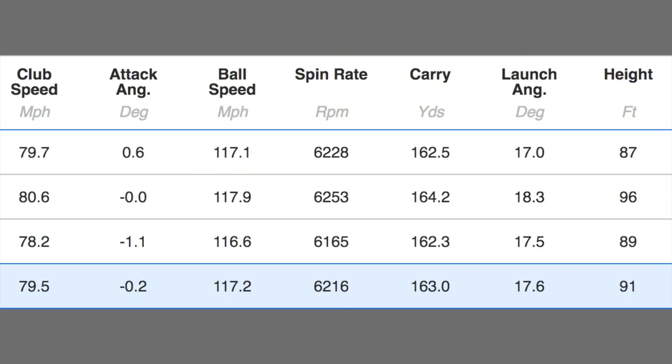I then went into the P790 2019 model and hit just three balls as a comparison. Same swing speed — 79.5 mph average. Ball speed: 117, literally one mph down. Spin: 6,200 — a fantastic spin number. Carry: 163 yards — shots of 162, 164, and 162. Launch angle: 17 degrees.